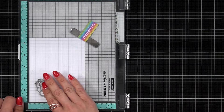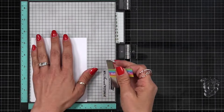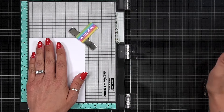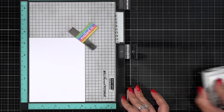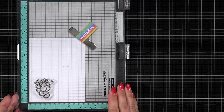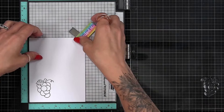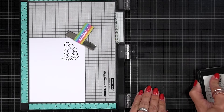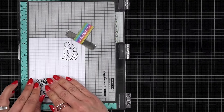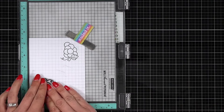I'm going to be using alcohol markers to color my image, so I am using Express It cardstock starting with a piece cut to four and a quarter by five and a half. I placed my image down in the bottom left-hand corner and inked it up with Lawn Fawn Jet Black Ink. I'm stamping it twice because it's brand new to get a better line, then I flip the cardstock and stamp it again so I can color in two images.